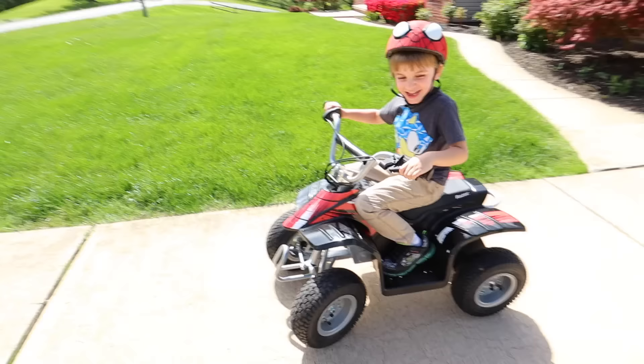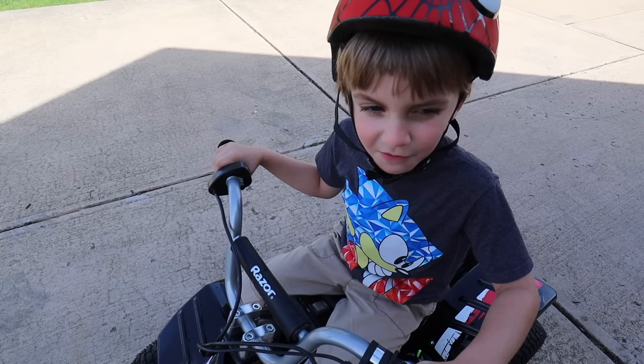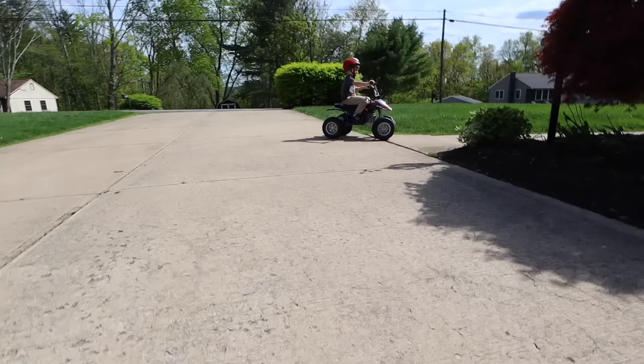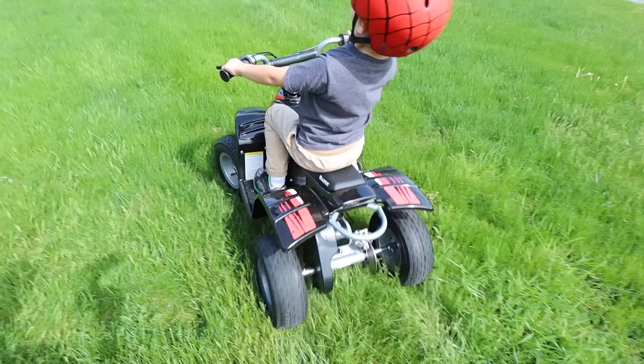Ready? Three, two, one, go! I just wanted to stop because I'm scared. I stop when I'm scared. That's okay. Get back here! There he goes. We need to put a mower on that thing. Sheesh.